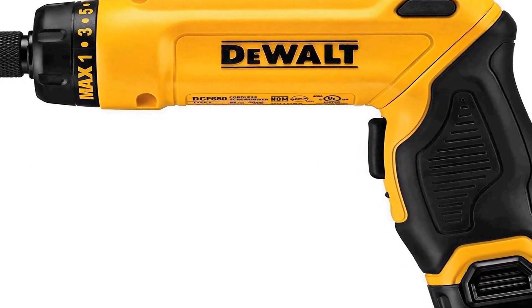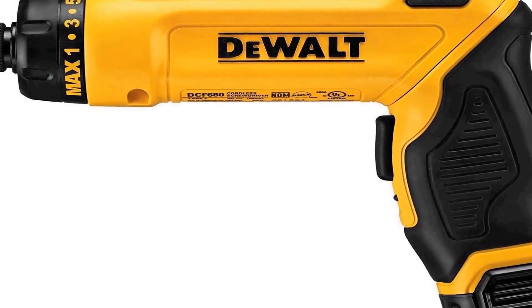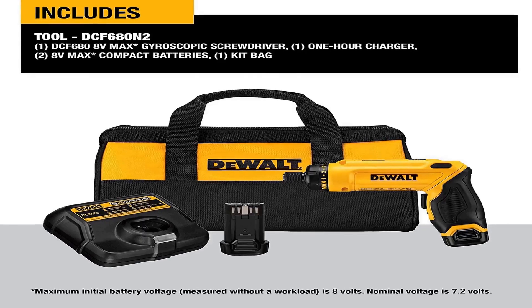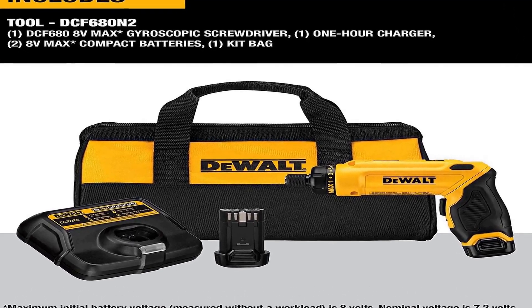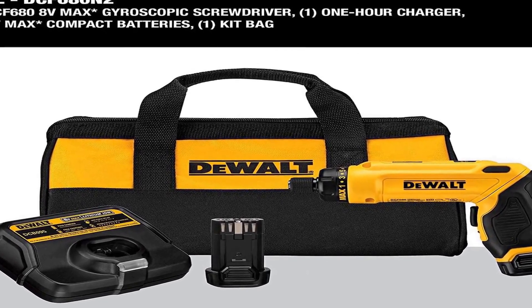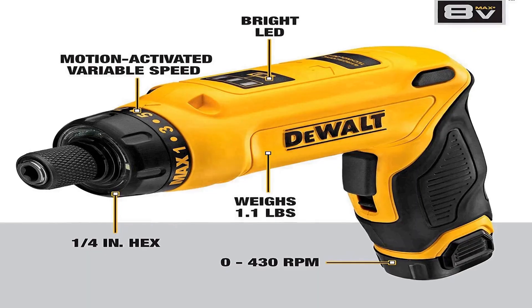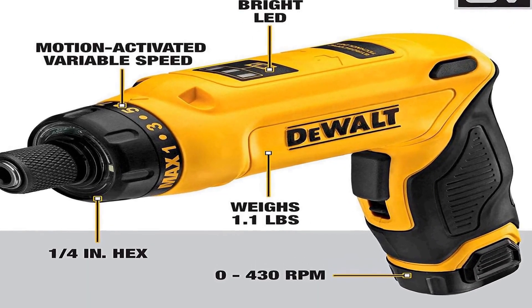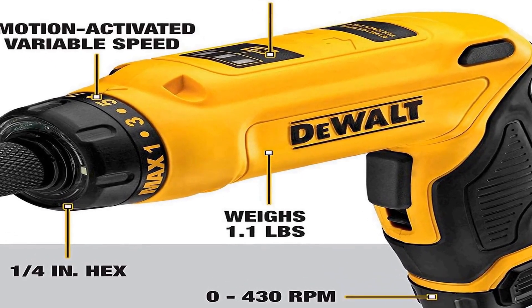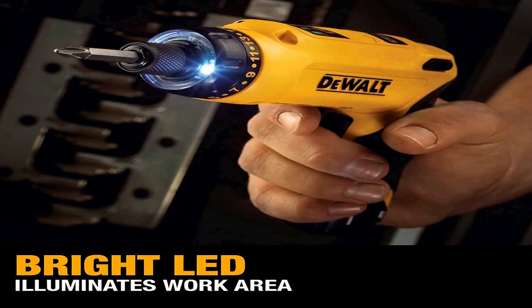The number 2 on the list has many positive reviews available on different forums and communities. The cordless screwdriver features motion-activated variable speed and reversing control for precise fastening control. Motion-activated variable speed of 0 to 430 revolutions per minute makes it ideal for fastening into wood, plastic, and light gauge metal.